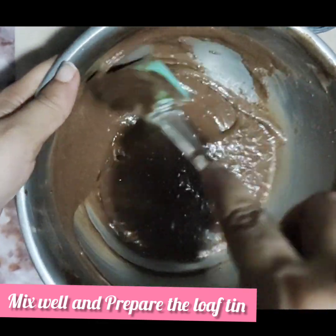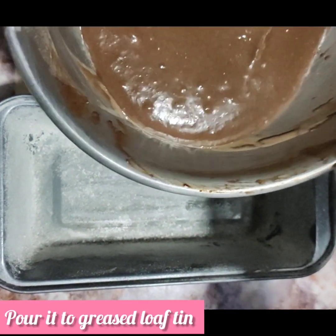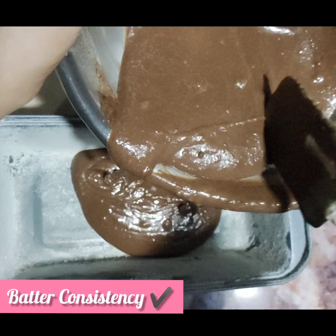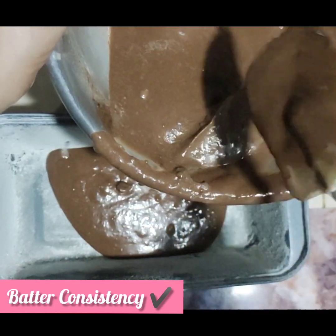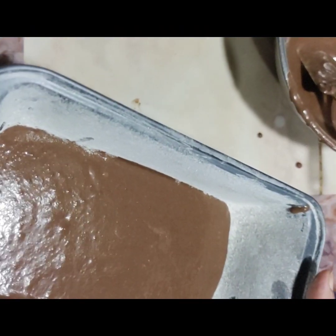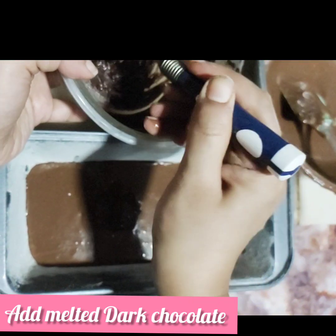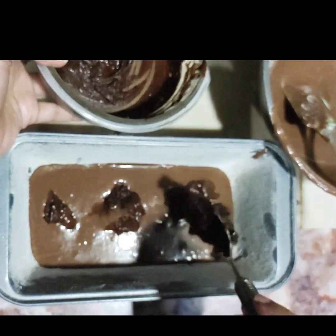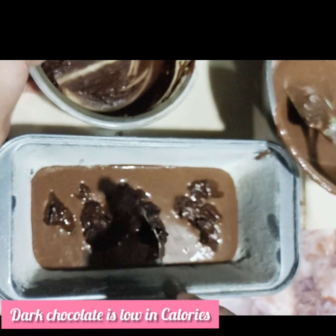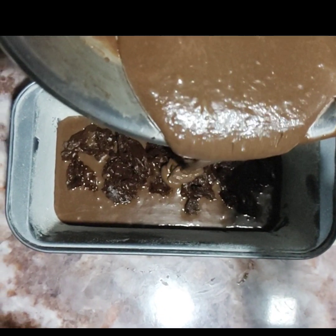Now we add the batter in a loaf tin. I am using a loaf tin — greased and dusted with wheat flour. Add the first layer of batter. You can see this is the consistency the batter should be — not too thick, not too liquidy. Tap it a little bit. Now we add the dark chocolate layer on top, or any other chocolate that you want. I have used dark chocolate here — it's a little calorie conscious. Now we add another layer of batter on top.